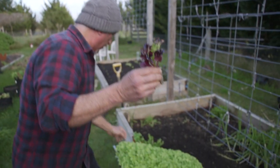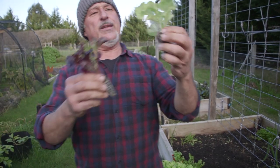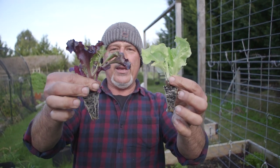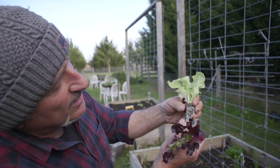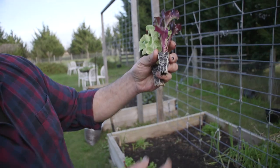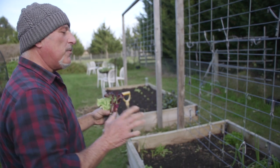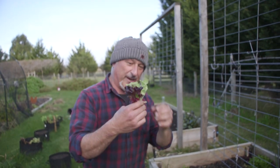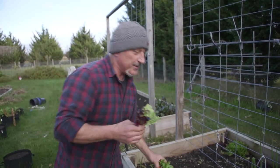These are seedlings ready to go in the ground with their own root system. The benefit of that is there's no tangling. You can tease this out if you like — put these in the ground and they will take off like wildfire. Let me compare them to a typical punnet. We do carry both, and I'm going to show you the difference between a punnet of seedlings and a plug seedling.